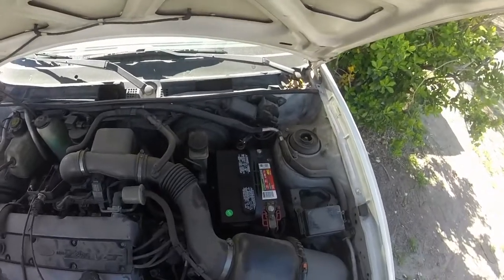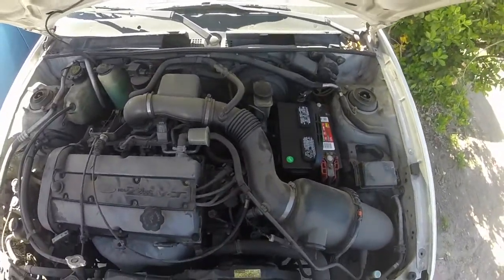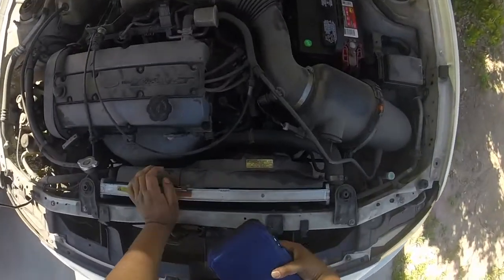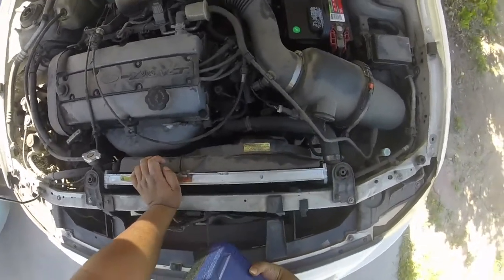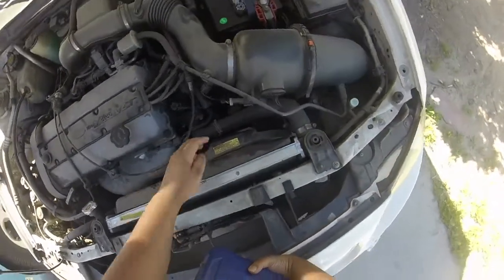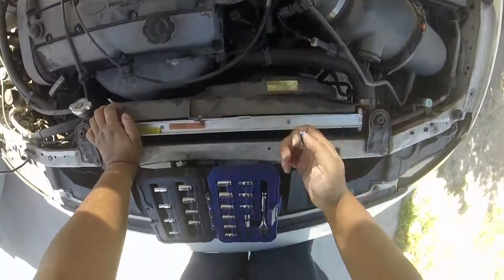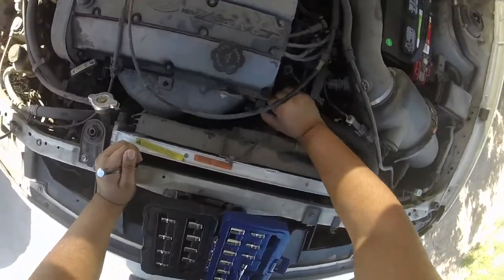Step one is definitely going to be removing the battery cable — make sure you don't have any issues with that. Now on some later model Escort ZX2s, these three screws right here might be a Torx bit, but on mine it's actually just a regular bolt. These are 8mm bolts on a '98 Escort. I'm going to take this electrical connector off right here.